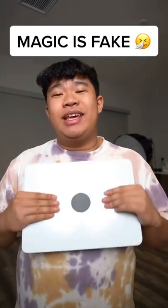Every single magic trick you've ever seen is fake. I know it's weird coming from me — you're like, 'Sean, you're a magician, magic is real.' Nope, it's all fake. I'm about to expose one of the greatest secrets of magic.